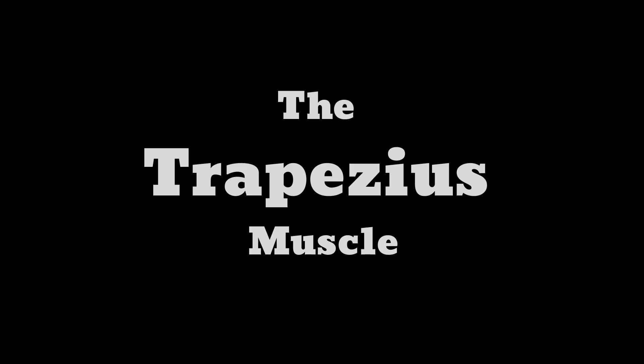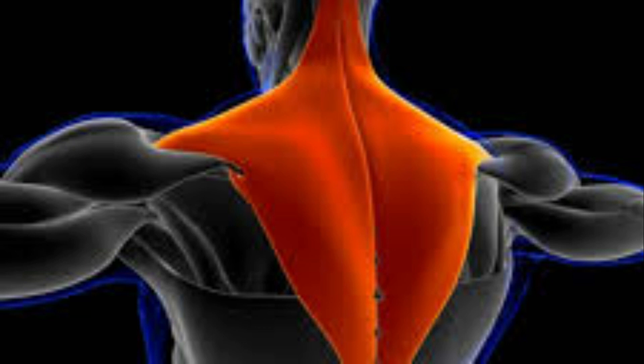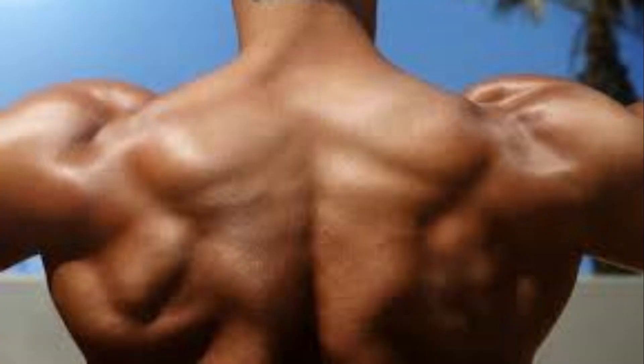The traps are actually a large muscle in your back. They start from the back of your head and your neck, extending across your shoulders and down the middle of your back, forming a trapezoid shape — hence the name trapezius. It is divided into the upper, middle, and lower traps. It is actually the upper trap that comes up on our neck, which is why we often feel we are working the shoulder muscles.